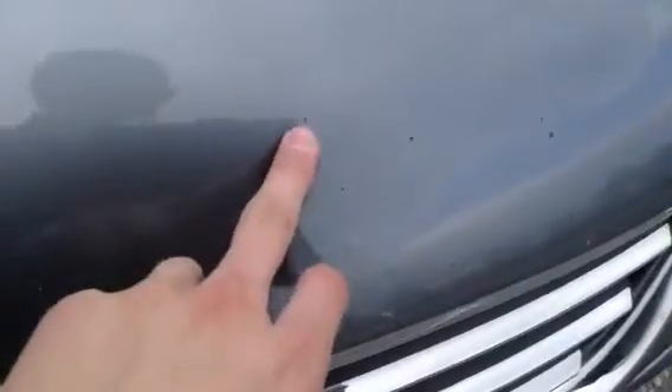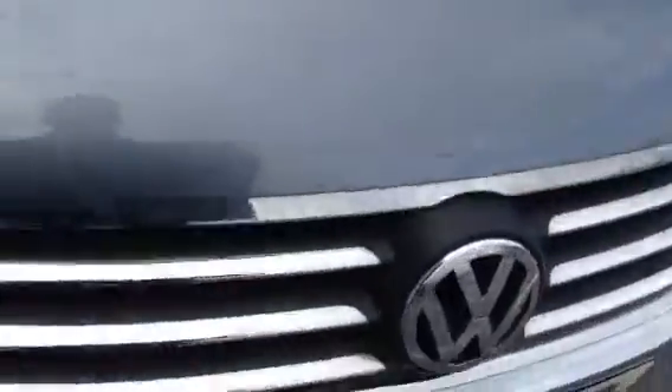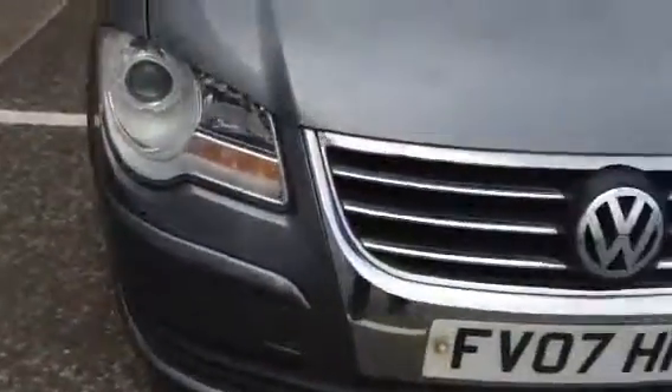Moving to the front of the vehicle — there are some stone chips to the bumper and also to the bonnet, dotted around as you can see. There are quite a few stone chips but no signs of any damage to the front bumper itself.